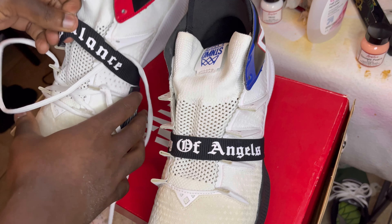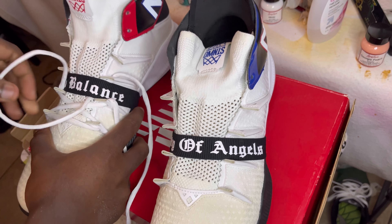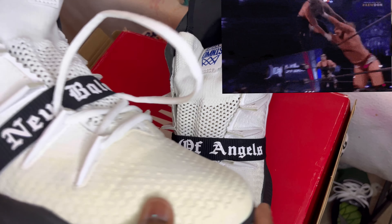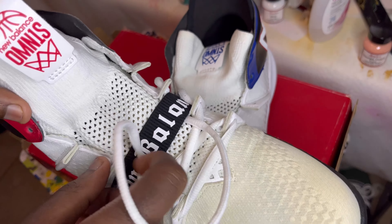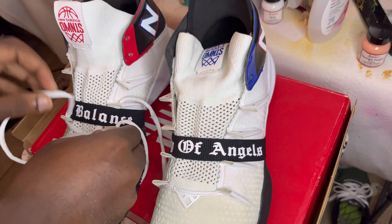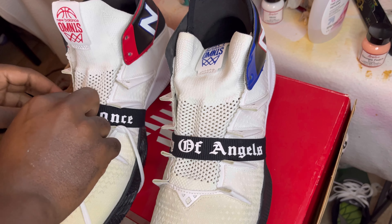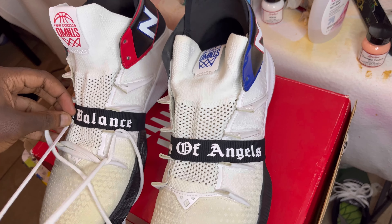One thing I appreciate on the Omn1s is this little g-string lockdown strap thing right here — it's real elastic, keeps your foot locked down so that you don't fly out of these bad boys when you're hooping. They also have this very interesting lacing system that I've never seen before, but we're gonna tackle this shoe and get it nice and San Antonio Fiesta-ish.